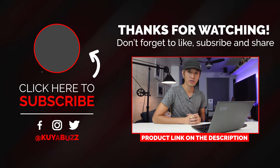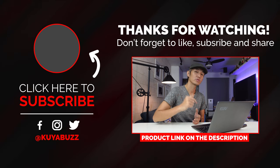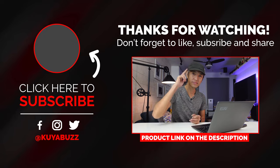Let me know in the comments below what you think about this product — would you buy it or is it a pass? If you want to get this laptop, I've put the link in the description below. Don't forget to leave a like if you find this video helpful, and hit the subscribe button with the notification bell so you'll get notified whenever I upload a video about tech and gadgets. Thanks for watching and I'll see you in the next one, bye!